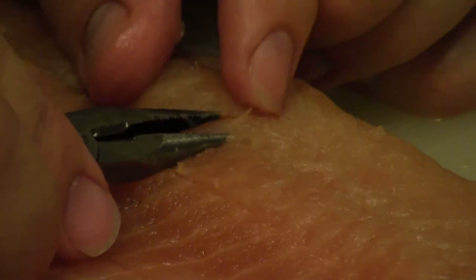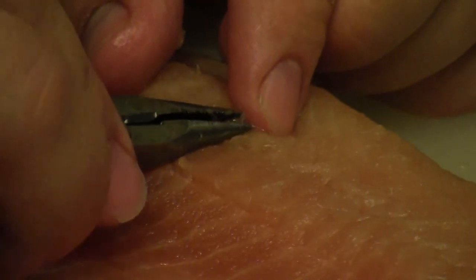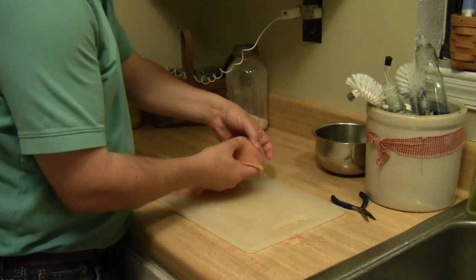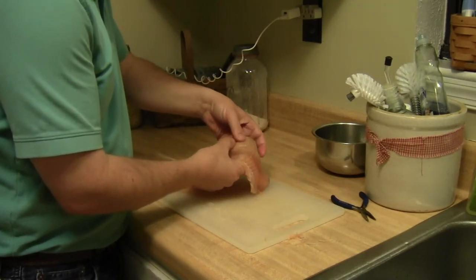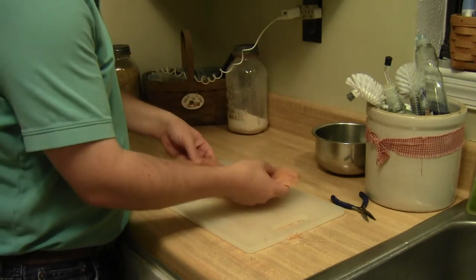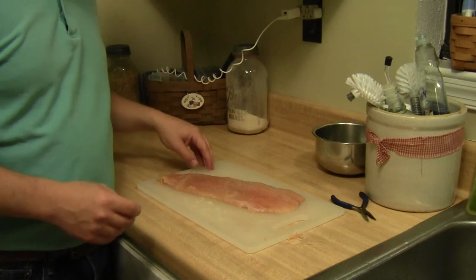Once you're finished removing the bones, just double-check to be sure you got them all. Lift up the fillet, bend it away from yourself, and feel along the row to be sure you got them all. Then go ahead and repeat the process for the other fillet.